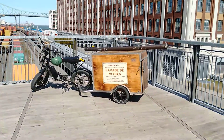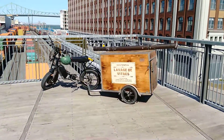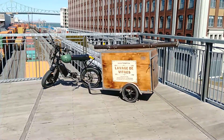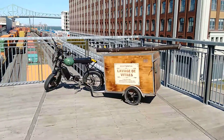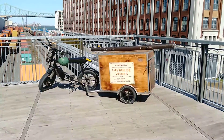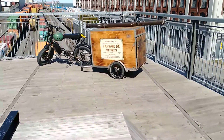A few of you guys are wondering how I can do large buildings. We waterfed pole like 99% of our work, and we do mostly commercial, and we do some condo buildings. Some of you guys are wondering how we can do that on our bicycles — so this is how we do it.